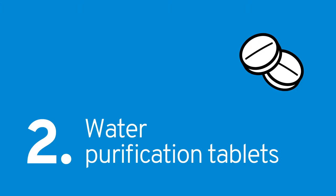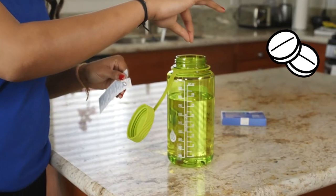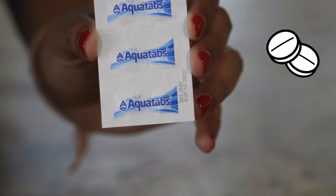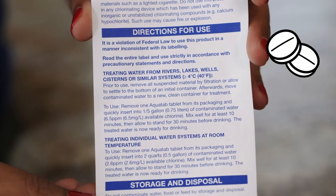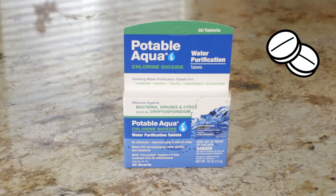Another treatment option is water purification tablets. The effectiveness of these tablets depends on a couple of things: water temperature, pH level, and clarity. They also lose their effectiveness after their expiration date or once their package has been opened. So with this option, be sure to follow the manufacturer's instructions carefully. Items to add to your kit for this process include water purification tablets.